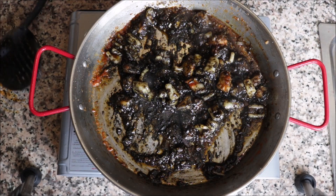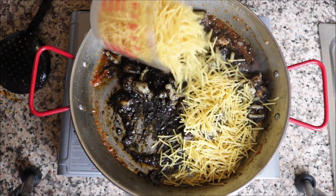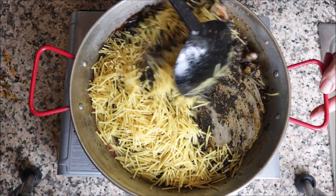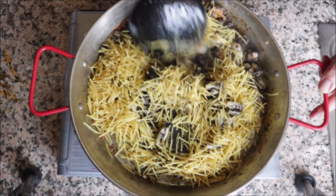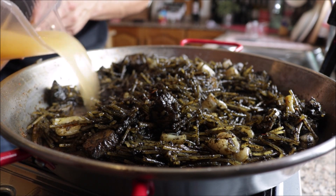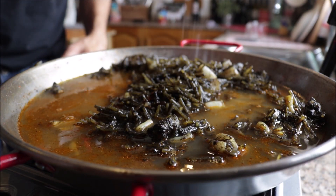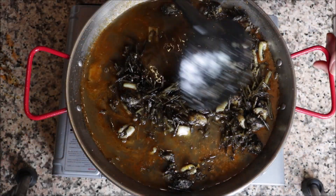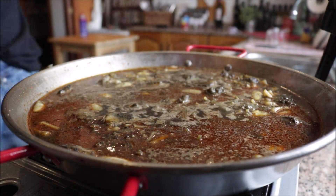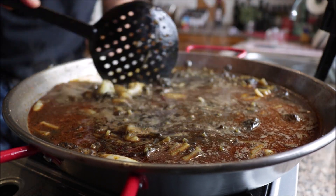Once everything is well mixed, add two cups of the thin noodles — or elbow macaroni if you can't find them — and mix so everything is well combined. After toasting the noodles for about two minutes, add two and a half cups of high-quality fish stock, lightly season with sea salt, and give it a mix. Unlike a paella, you can give this an occasional mix — just don't over-mix, keep everything evenly distributed.